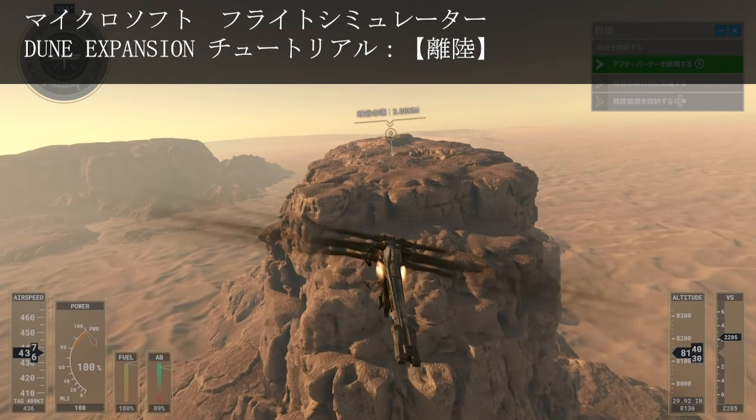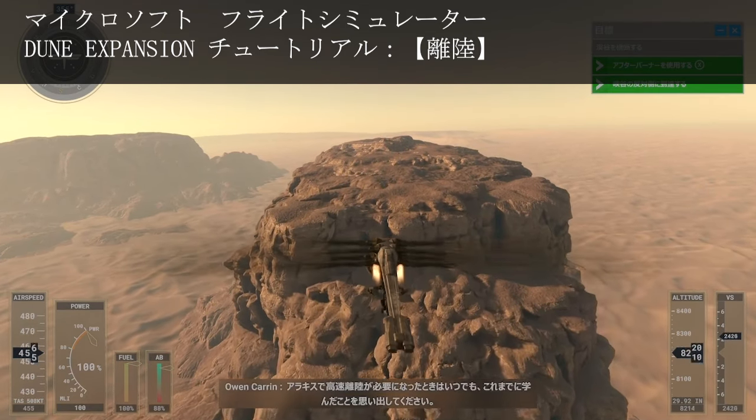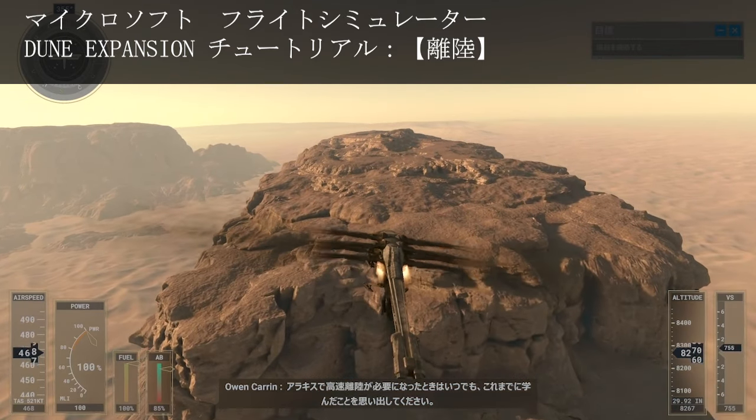Remember what you've learned anytime you need to pull off a fast take-off on Arrakis. Congratulations, that was a smooth take-off.